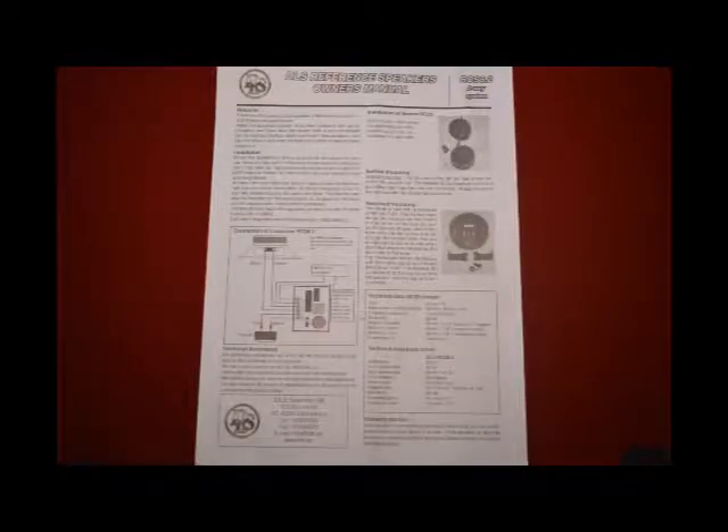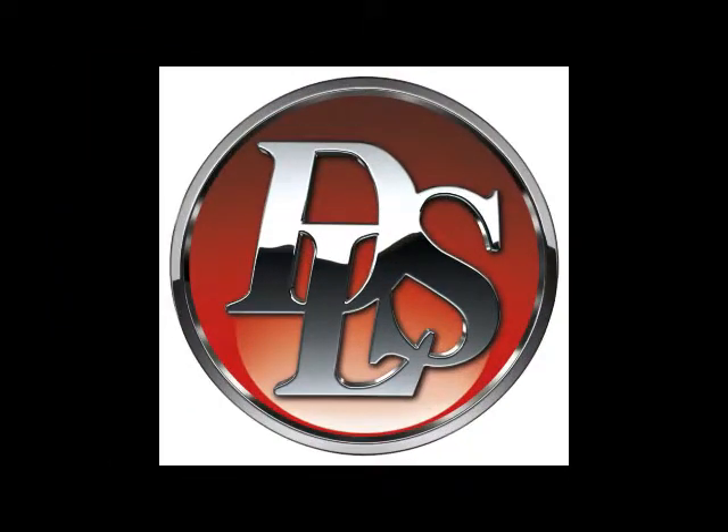So this is Chris Bennett with DLSAudio.us doing a little review, a little unpackaging of the DLS RCS 6.2 speaker system. Enjoy.